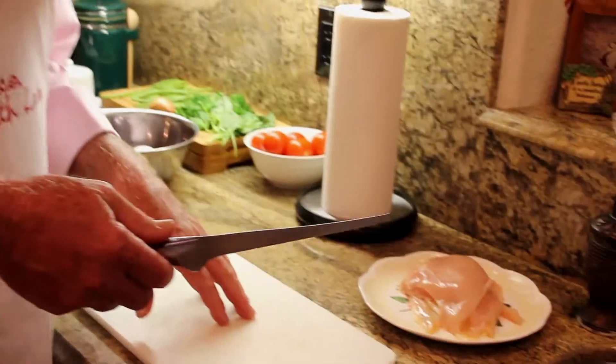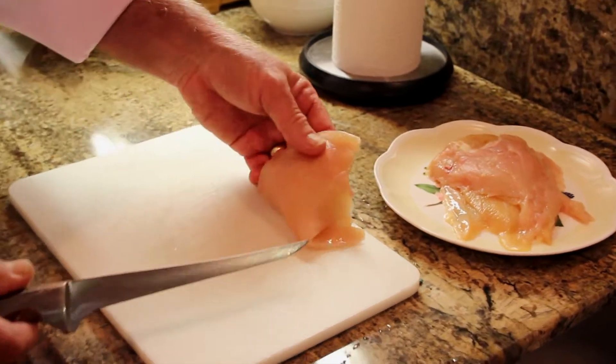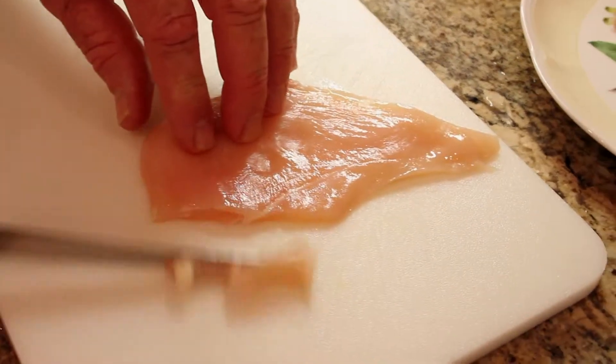This is the fun part — the chicken part. Easy and fun, and this is what tops off the meal. The chicken is thin sliced chicken; you can buy this at any supermarket. I like to take the thin sliced chicken and trim off any little bit of fat.